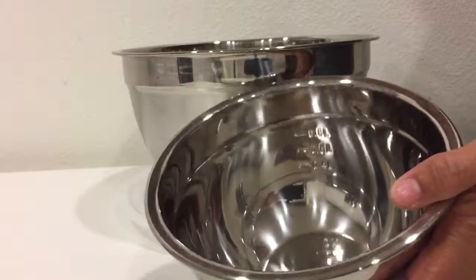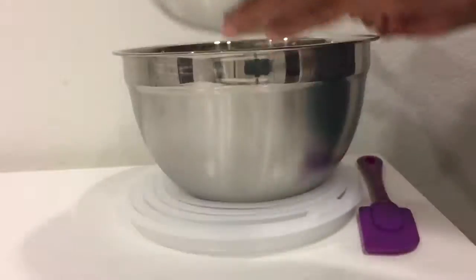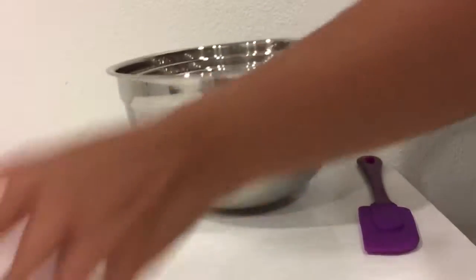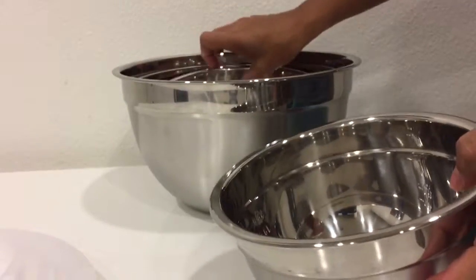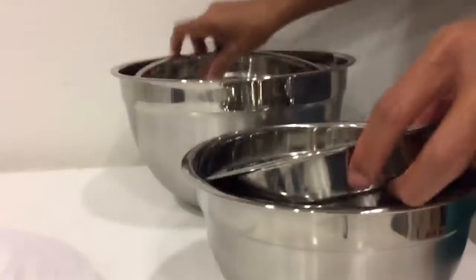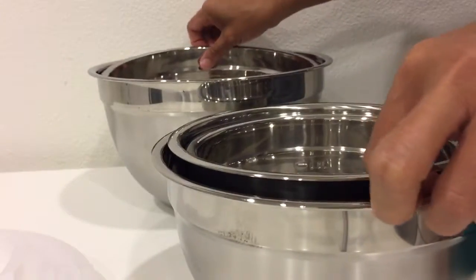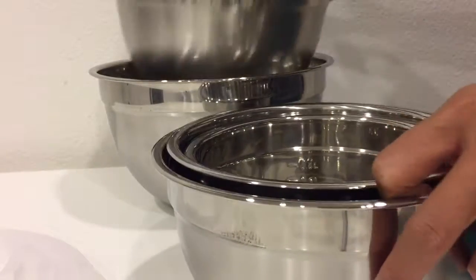You won't miss anything here, especially if you're baking, mixing pancake batter, or setting aside ingredients while cooking. The bowls have capacities of 0.8 liters, 1.2 liters, 1.6 liters, 2 liters, and the biggest is 3 liters.